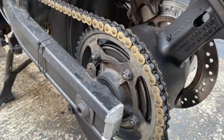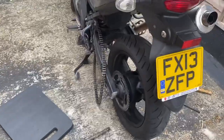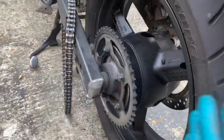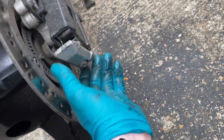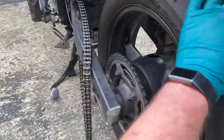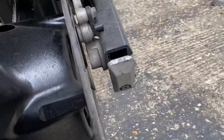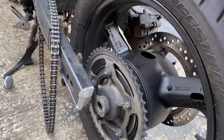Put her in neutral and the axle slides out - needed a little bit of persuasion with a hammer and a punch. Once that's out, you don't really have to worry about slackening the chain adjusters all the way off to make the chain loose enough. The wheel is nice and free - just pull it out, make sure you don't lose the spacers. This bike is easy to work on.